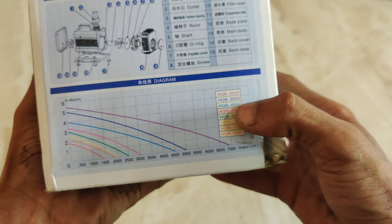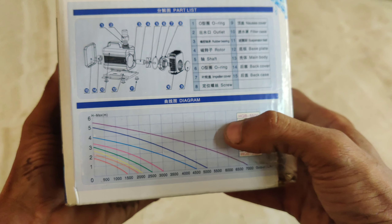Here are the new models. You can see the HQP 5000, HQP 500, 5000, 4000, 3000 — so there are several models available here.